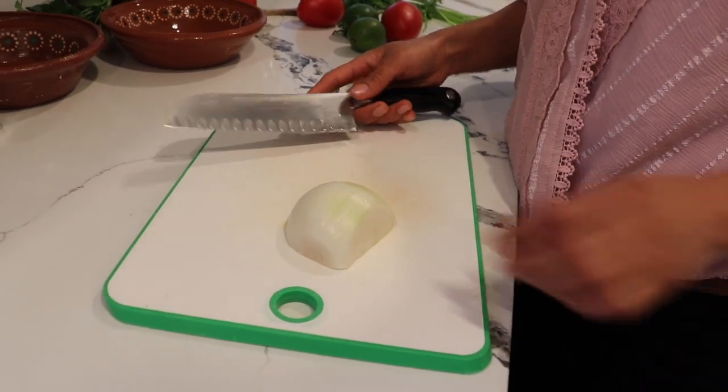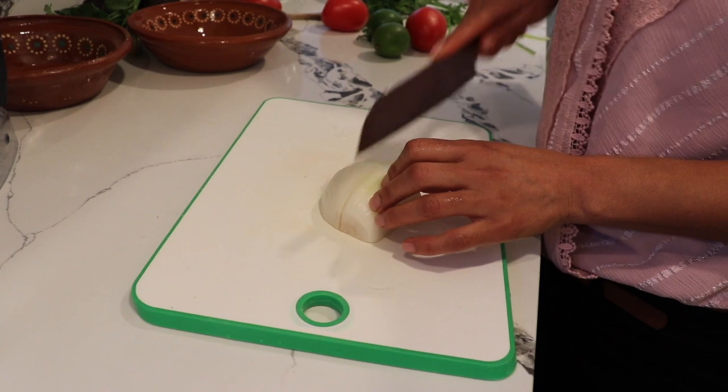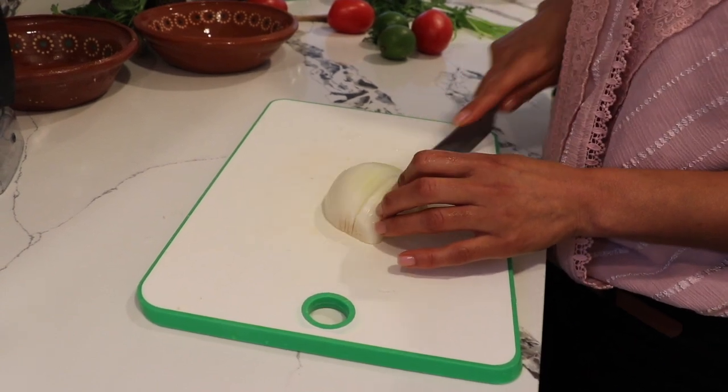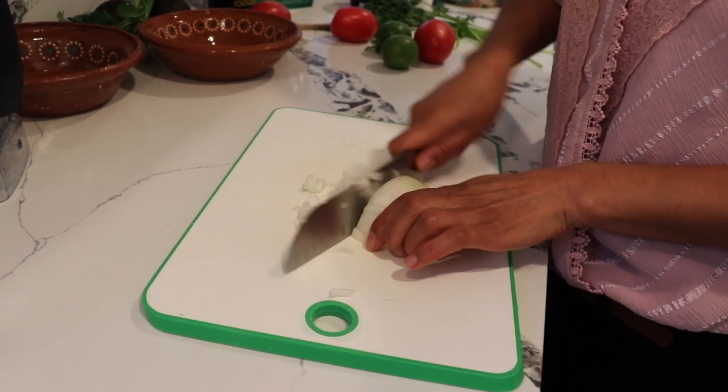For my pico de gallo I'm going to start by chopping my onions — I need about a quarter of an onion, but it all depends on how much pico de gallo you're going to make. I'm also going to use three tomatoes and half a lime.